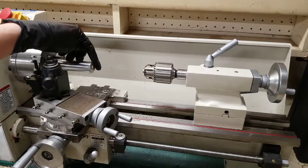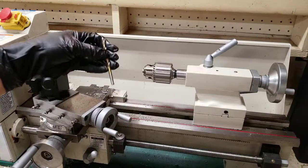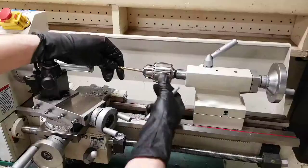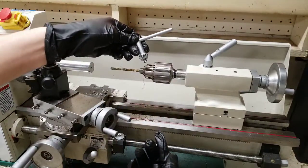After you have used your center drill to drill a starter hole, it's time to bore the hole. I have a drill bit here I'm going to load into the chuck. Don't forget to use your key to tighten it.